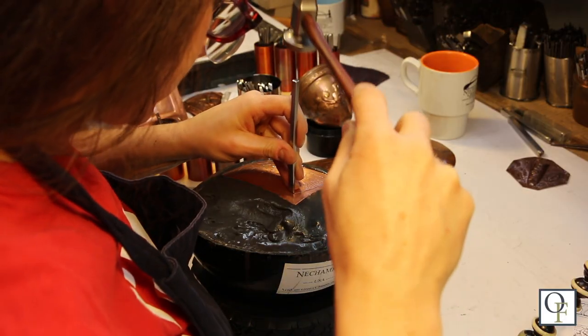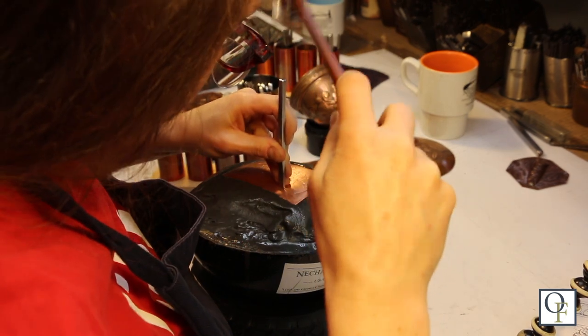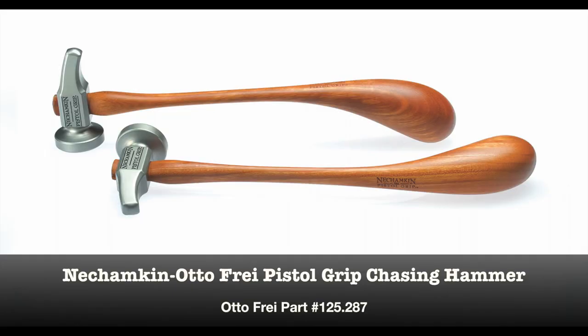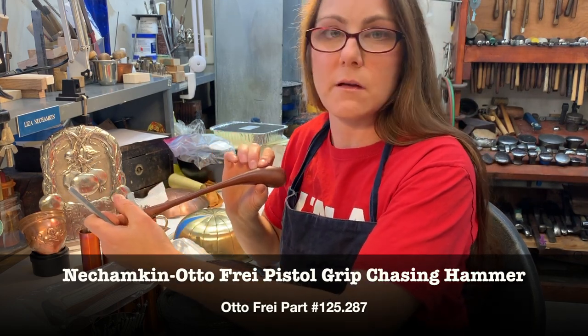The heads are fitted one by one to their handles and manually fixed in place with a hand-cut hardwood wedge the old fashioned way. As Liza Nechampkin says, you're not going to find a hammer handle like this anywhere else.